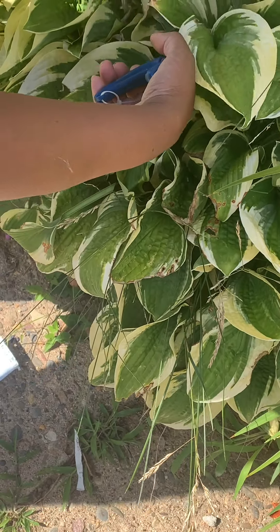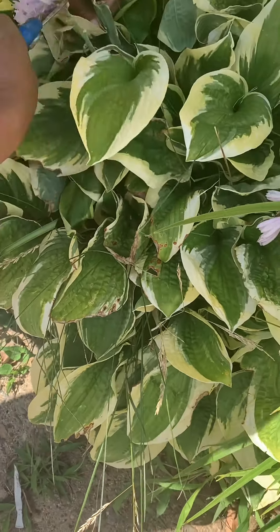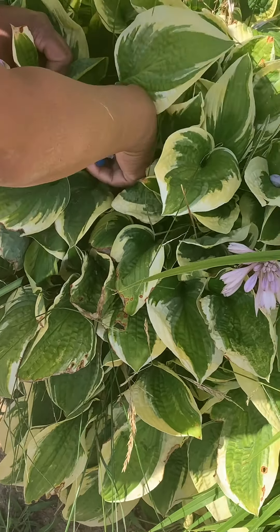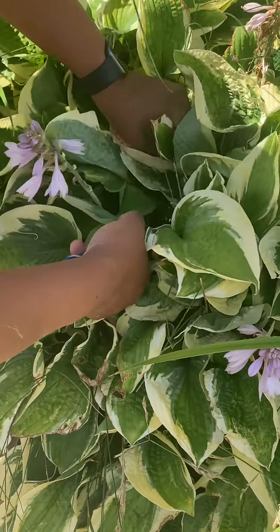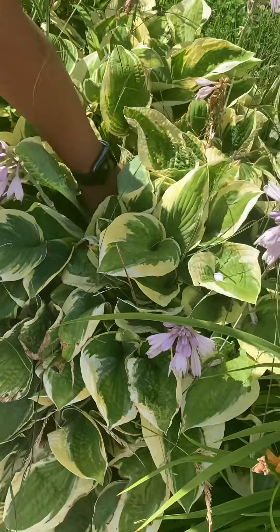When I cut off — like I told you in other videos — I leave it there because it provides nutrients to the soil. It makes the soil rich. So I'm just going to stick it down inside the flower, cutting off the ones that I don't like.